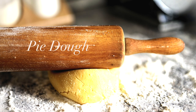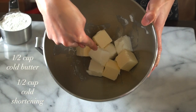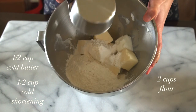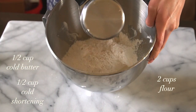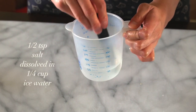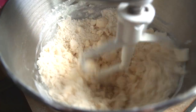Moving on to the pie dough, I'm using half a cup of unsalted cold butter cut into half inch cubes, as well as half a cup of cold vegetable shortening cut into half inch cubes. To that, I am adding two cups of all-purpose flour. I'm also going to dissolve half a teaspoon of salt into a quarter cup of ice water. It's super important that you're using ice water because you don't want to melt the butter in the process.